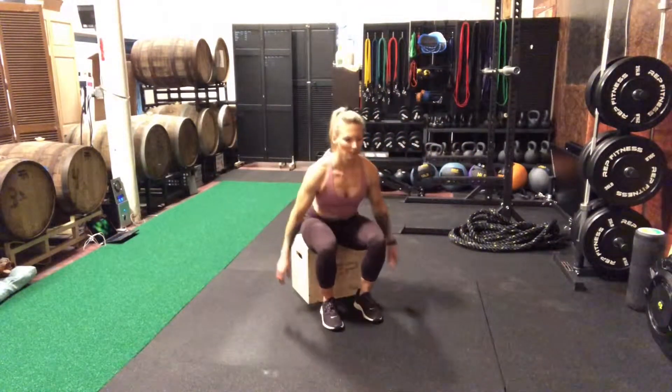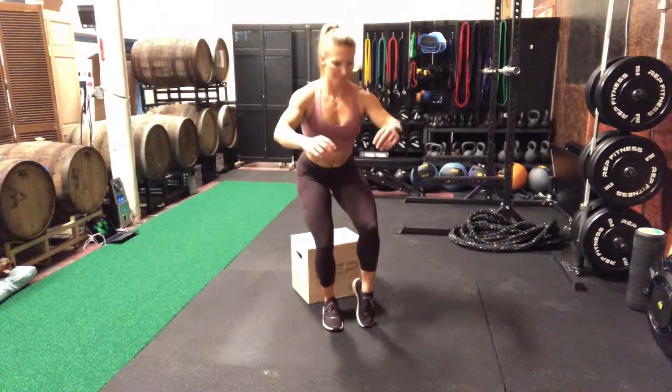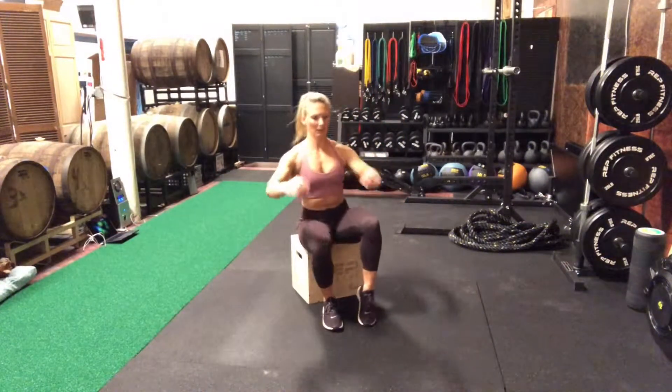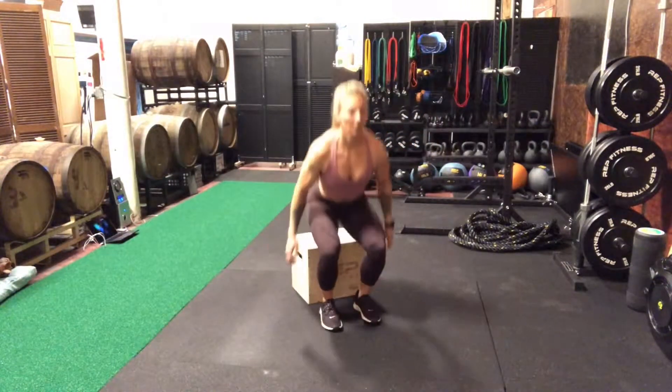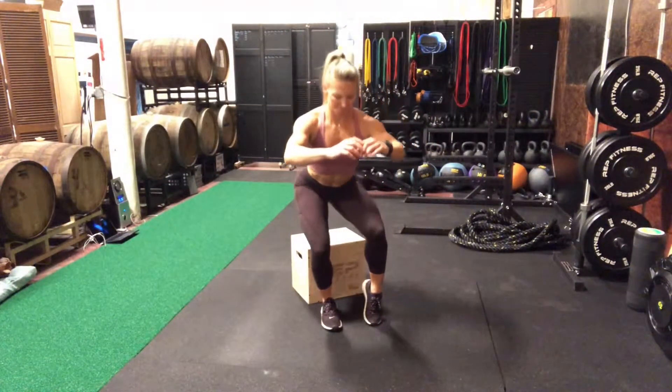If the leg that is being lifted is fatiguing, you can go ahead and simply rest the toes on the floor and still try to use as much of the other leg as possible. To get up, I would like both feet on the floor.